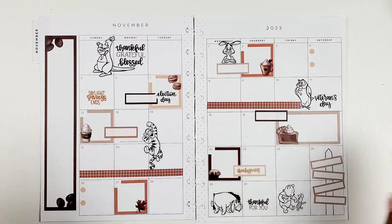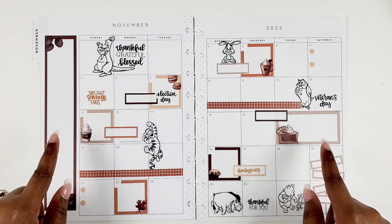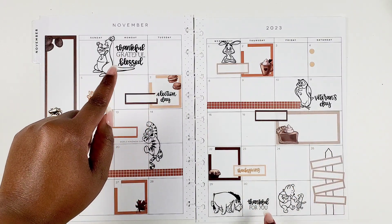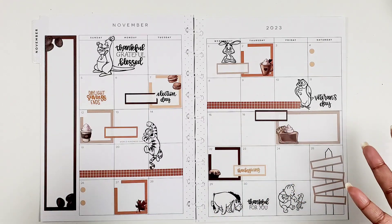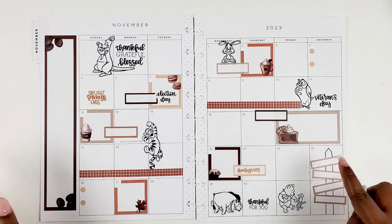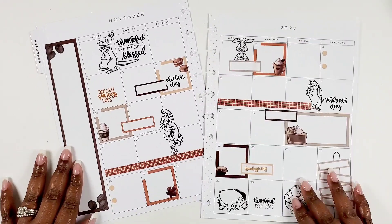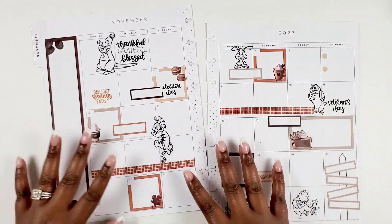Before we get started with the after the pen process, let me share how I actually created this spread in case you're interested in creating something similar. For the seasonal fall stickers and monthly boxes, I used the Kell of a Plan 2024 seasonal planner sticker book that came out with the planner. I paired it with some Winnie the Pooh stickers from the Happy Planner, drew a little sign — because the Winnie the Pooh characters always have a cute sign that goes with them — and pulled some fall quotes from the sticker book. I also used some holiday labels, bullet points, and washi tape from Planet Thing.